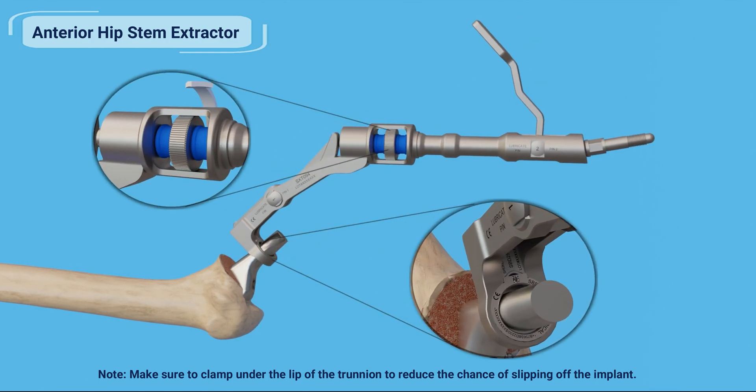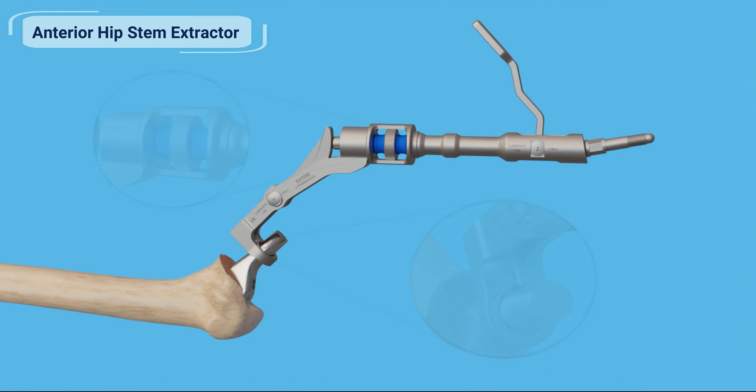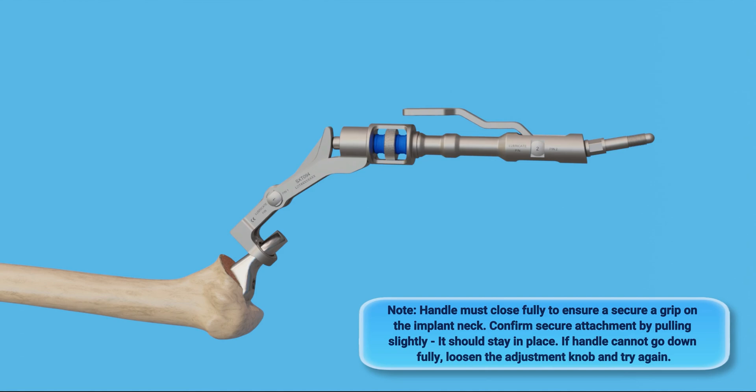Tighten the adjustment knob on the extractor handle by turning it, then continue to adjust until the jaw has firmly gripped the trunnion of the hip stem. Close the cam handle by pushing it down towards the extractor frame — this will lock down the jaw onto the trunnion.